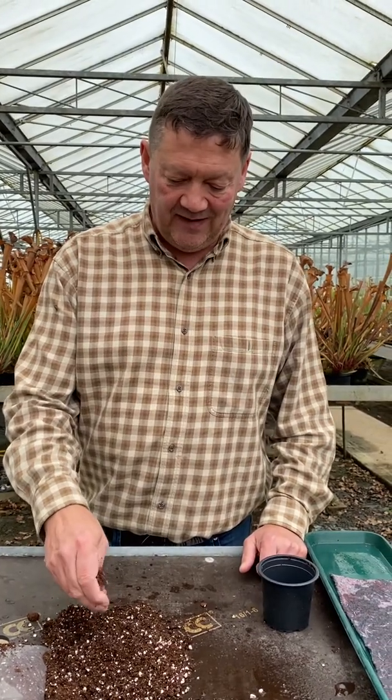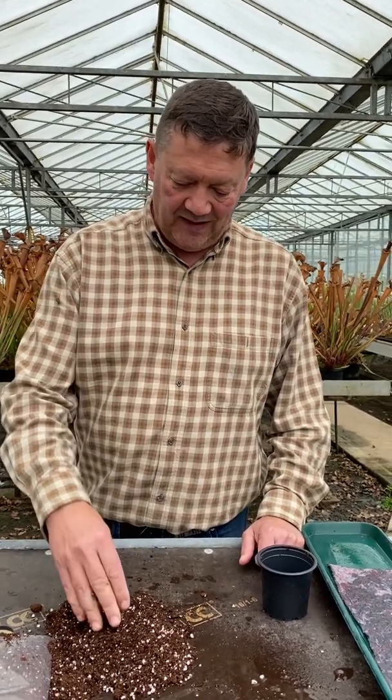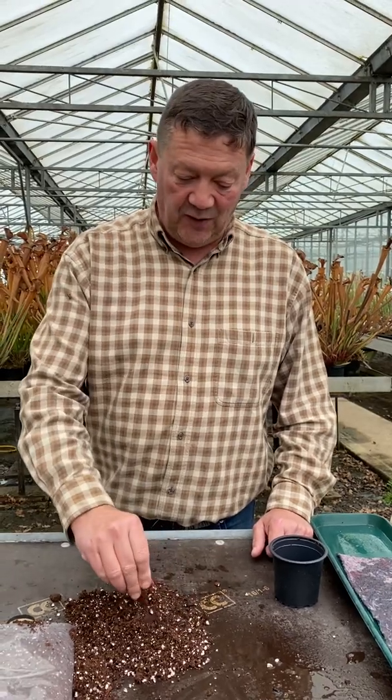Good morning, Matthew Soper here from Hampshire Carnivorous Plants. Today I'm going to show you how to sow Sarracenia seed. If you bought some of these from us recently, this is what you need to do.